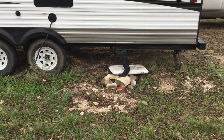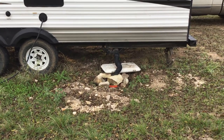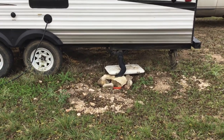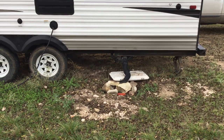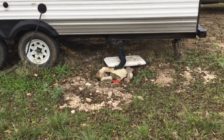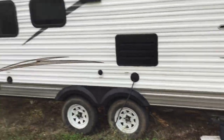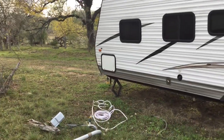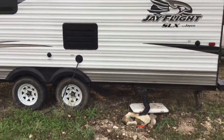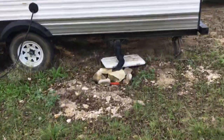Hello folks, this is the dump bucket. 512-461-2760. If you'd like to get a hold of me and purchase one or anything like that. I've been here on this job site for a couple months, been working on a job here in Kempner, Texas.